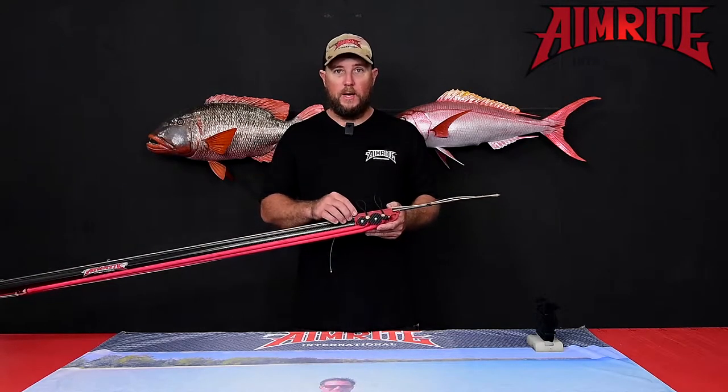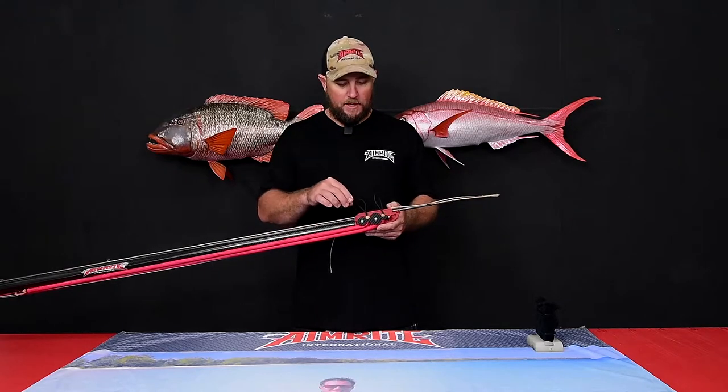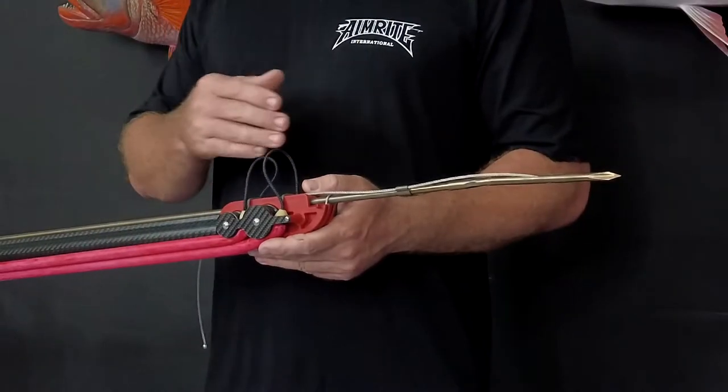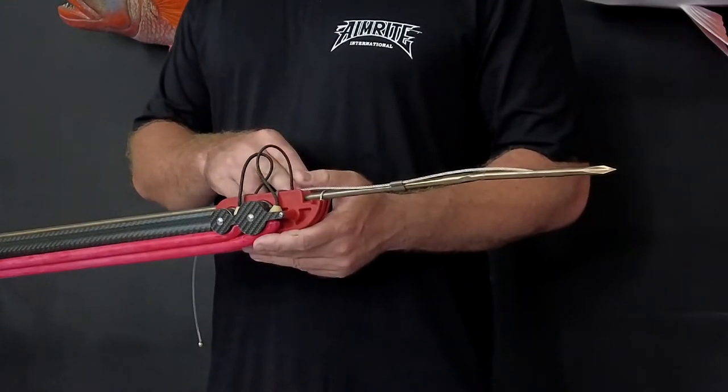The roller muzzles we use throughout our entire range are the MANI SUBS. MANI SUBS injection moulded roller muzzles are extremely durable, have extremely high risers to fit a threaded shaft back underneath, as well as have an excellent line management system.